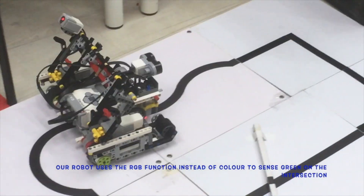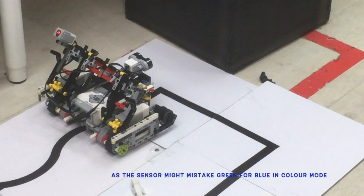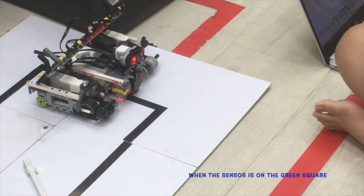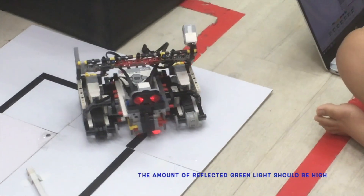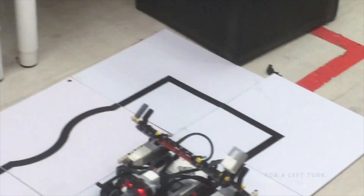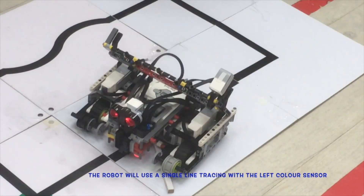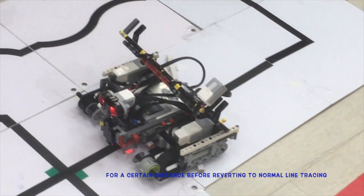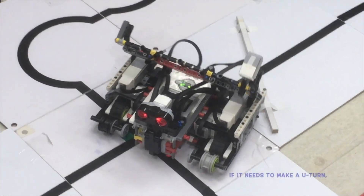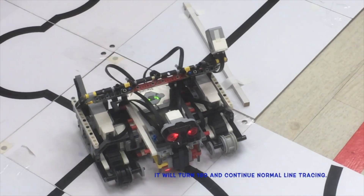Our robot uses the RGB function instead of colour to sense green at intersections, as the sensor might mistake green for blue in colour mode. When the sensor is on the green square, the amount of reflected green light should be high and the amount of reflected blue light should be low. For a left turn, the robot will use single line tracing with a left sensor for a certain distance before reverting to normal line tracing, and vice versa for a right turn. If it needs to make a U-turn, it will turn 180 degrees and continue normal line tracing.